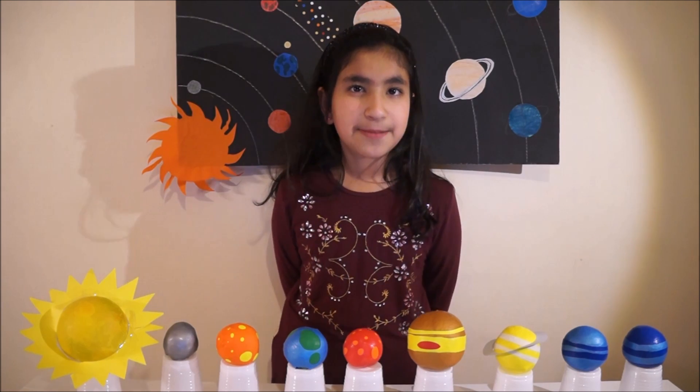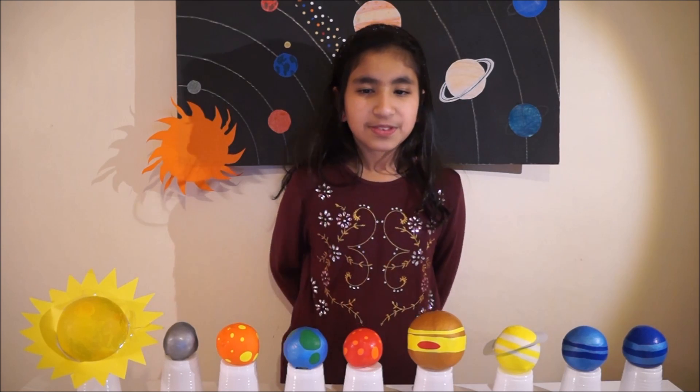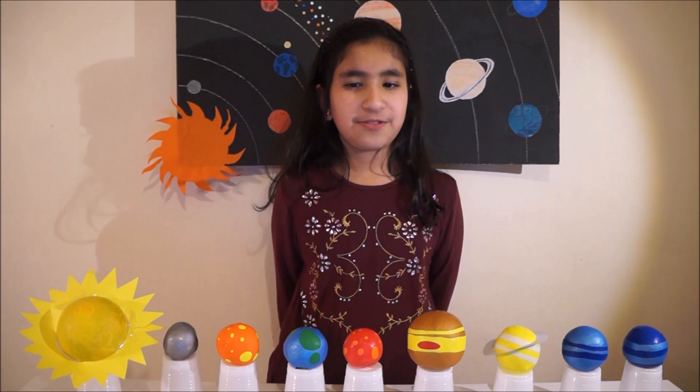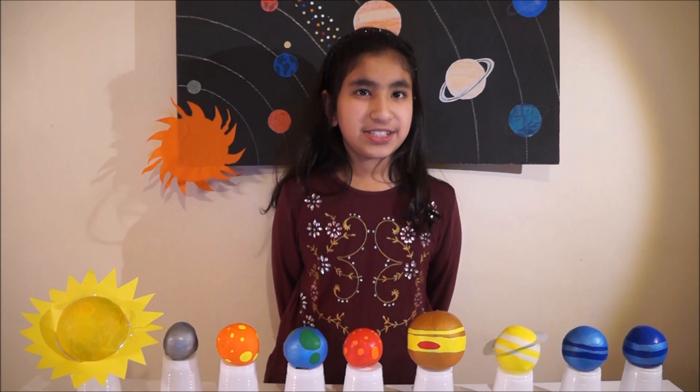In our solar system there are eight planets: Mercury, Venus, Earth, Mars, Jupiter, Saturn, Uranus and Neptune. To memorize the name and order of planets you can use this sentence: My very educated mother just showed us Neptune.